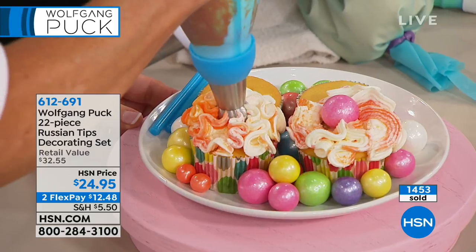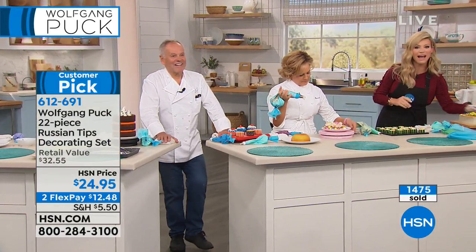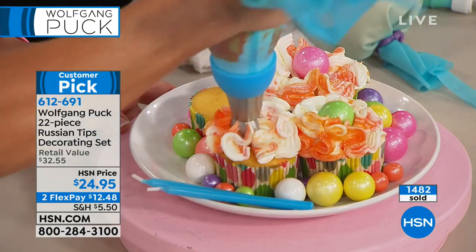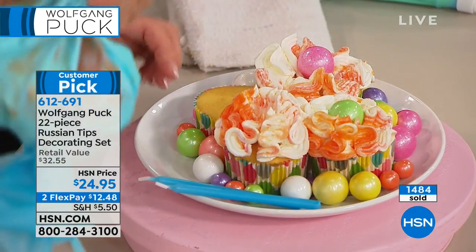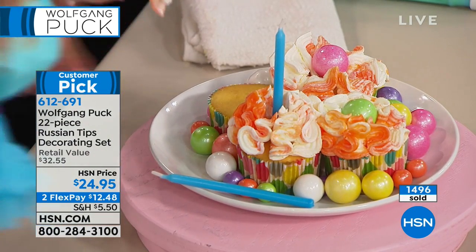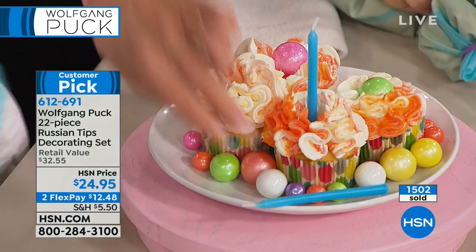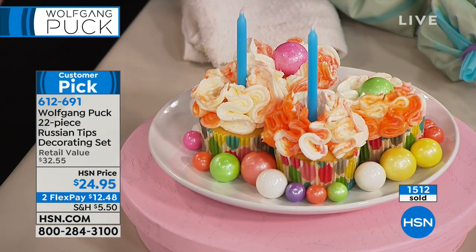We're going to head out to Michigan and say hello to Debra, who's giving us a call — she ordered this. Hello, Miss Debra, you're live on the air. How are you? Wolfgang says: 'Look at the women, how they are decorating — they put me out of business!' No way. Amy would never say that.